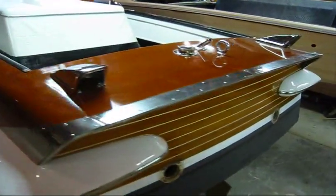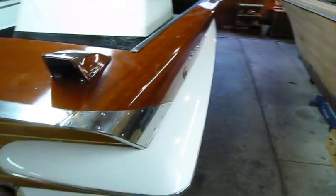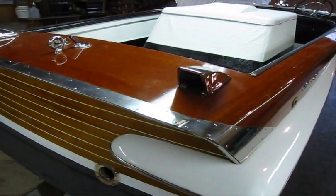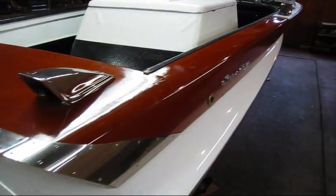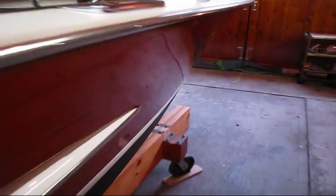After taping, I'll start sanding the varnish. I'll show you what type of sandpaper I use, the type of blocks I use, and the scuff pads.